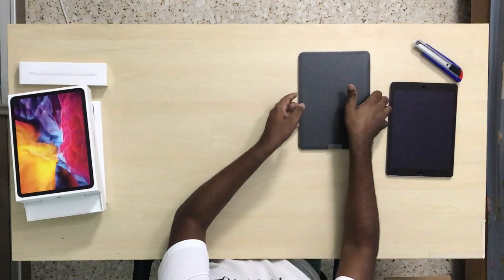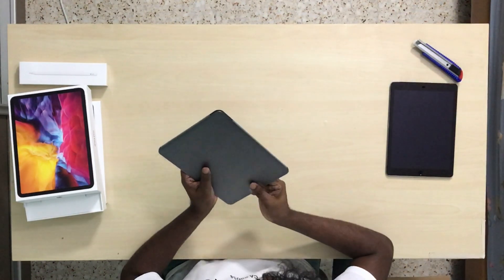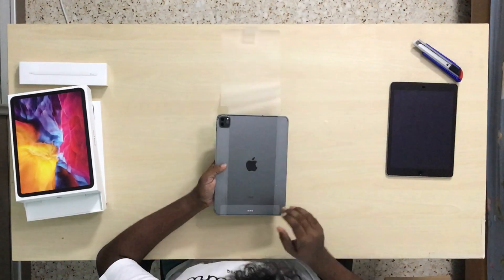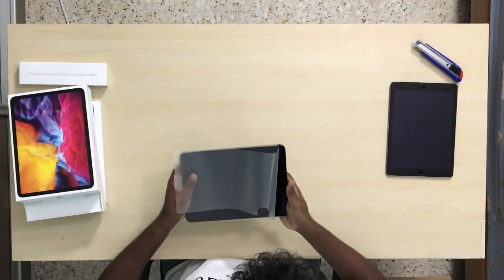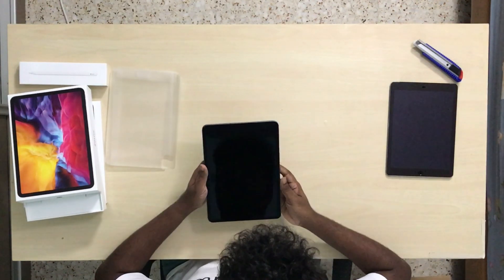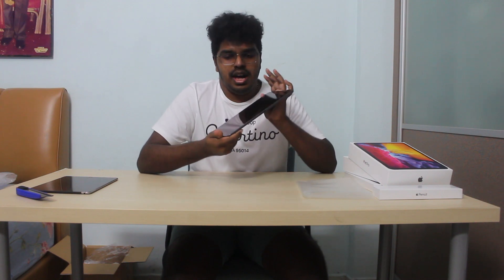Alright, we have the iPad Pro 11-inch in Space Gray — let's take off the plastic. So this is the new iPad Pro. First impressions: it's really light. I didn't expect it to be this light. The iPad Pro stands at 444 grams while the iPad Air 2 stands at 473 grams, but you can't really feel the difference.